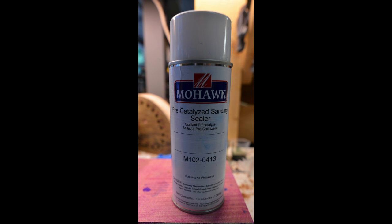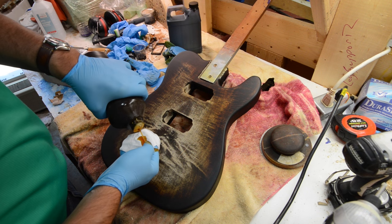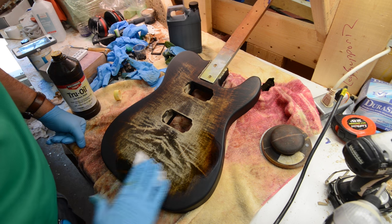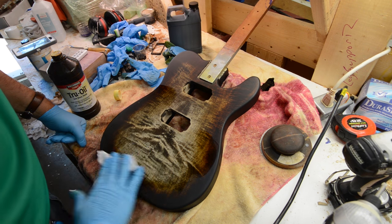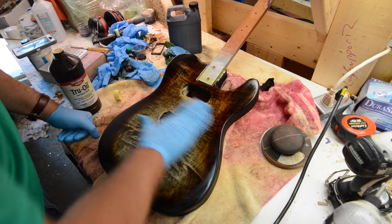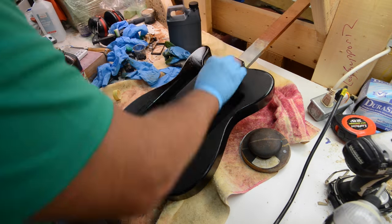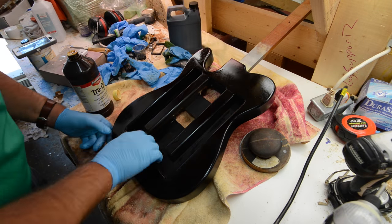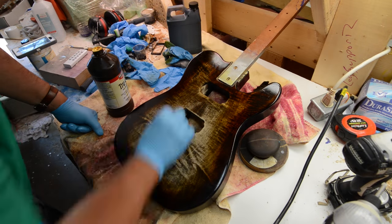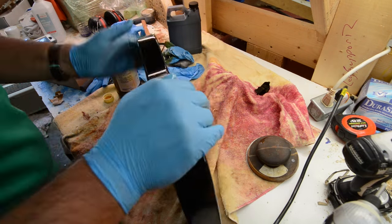Then I'm going to go ahead and spray with the sanding sealer. Once I've got the sanding sealer on, I'll come back with some true oil. We put about two coats of sanding sealer on and then two coats of true oil. I don't want a really hard shine — I want to put the two coats of true oil on, let it sit and really seal up the body, and then come back and hit it with some boiled linseed oil.